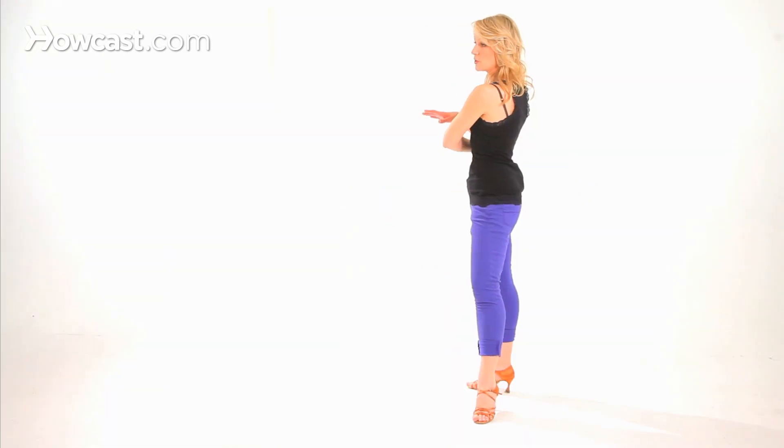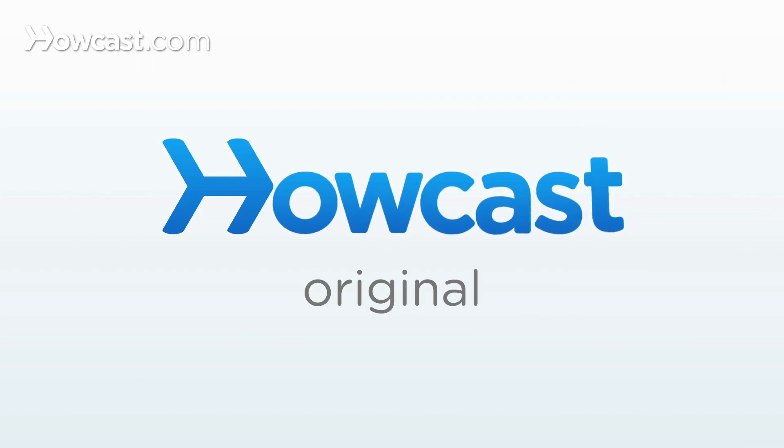Another move we can talk about for ladies' arm styling is the crossover break. As a lady, when we are going side, together, side, you have some options with this arm. You can bring it up, or bring it parallel with your shoulder. You could bring it to your hip, or put it around your head. Anything that brings your arms close to your body, around your head and down, skimming past your waist down to your hips — any movement that makes you feel feminine, as long as it's coming from the core, is a great option in any of your cha-cha moves. Thank you.